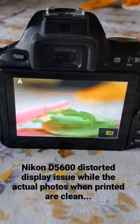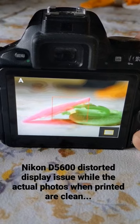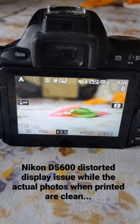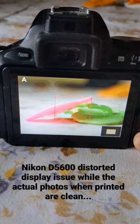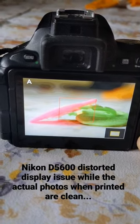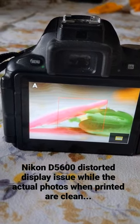I've kept it under the sun for a while just to check if it is due to some moisture, but that is not the problem. So if anyone has any solution to this, please let me know — how can I fix it and what could be the problem? The display looks bad, but if I take the photo out, it looks fine.